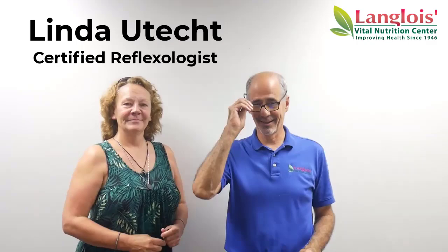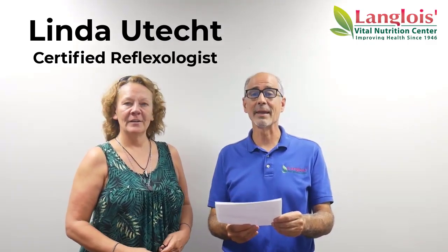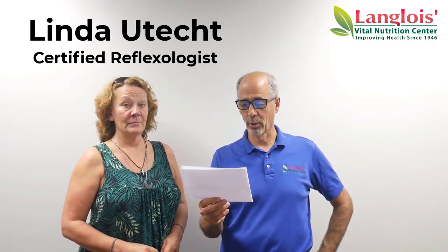Hi, it's Jeffrey Langlois, Langlois Vital Nutrition Center. I am really excited to announce we have found a new reflexologist, and she is certified by the American Reflexology Certification Board.